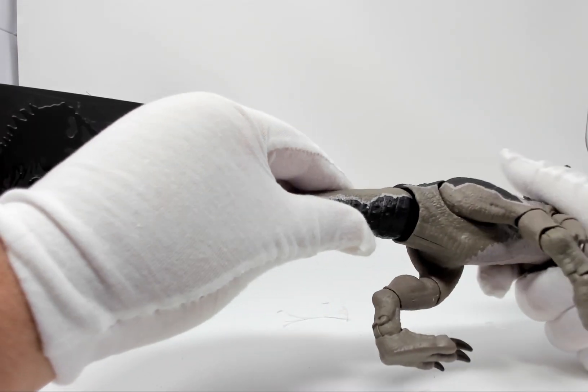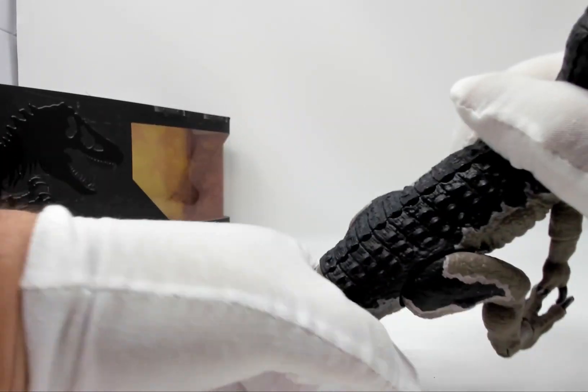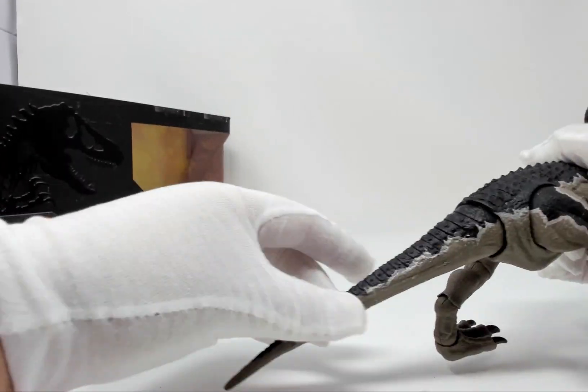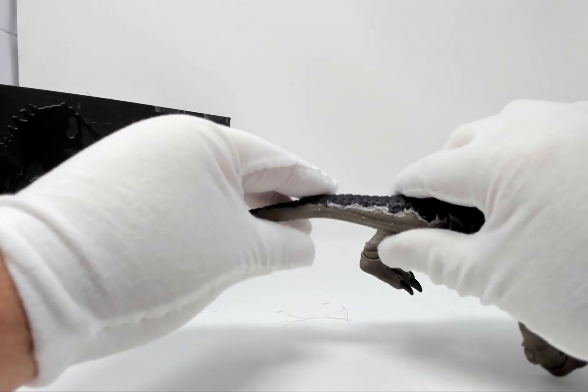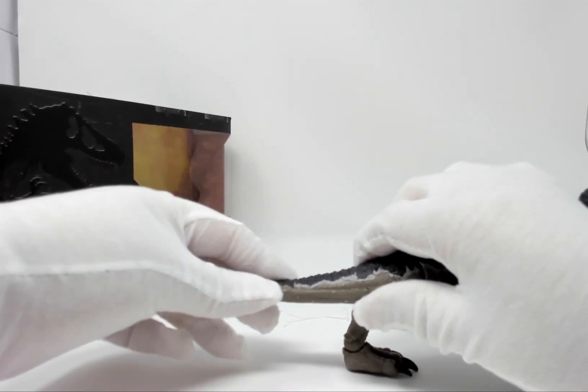Let's get to fixing the tail here. That was pretty easy. So we turn this around — that's in there good and tight. Now the tail. The tail is wired, so it's bendy and he can make different poses with it.